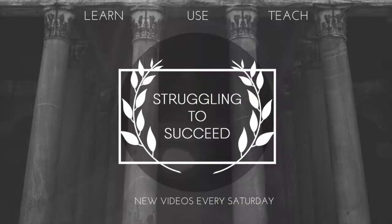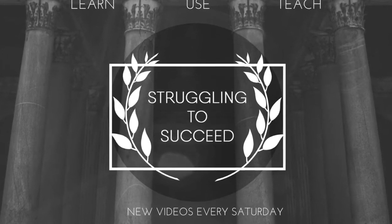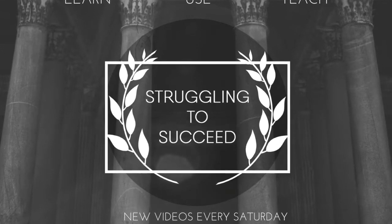This is Struggling to Succeed. In this episode, I will be discussing and reviewing a mushroom and coffee elixir from the folks over at Four Sigmatic. Four Sigmatic are famous for producing a great selection of drinks that are made from mushrooms.